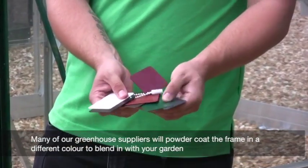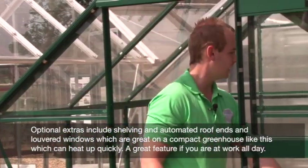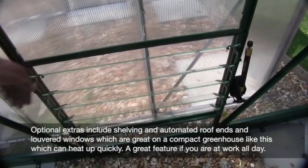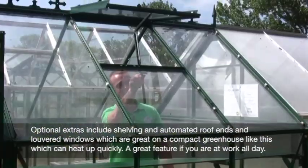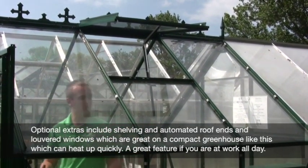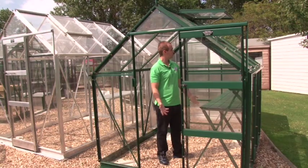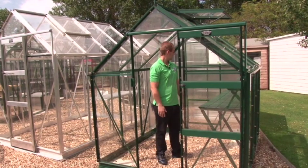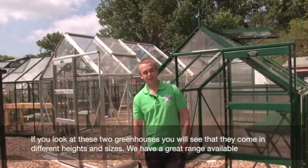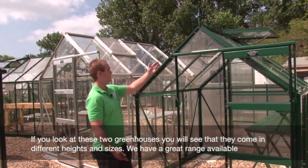We can also supply optional extras such as shelving to length, louvre windows which are automated, and an automated roof vent up here. Having automated vents with a greenhouse this size is great because it heats up really quickly - so if you have a full-time job, it's great to get it open and air out. Greenhouses come in all different sizes and heights to meet your needs depending on your crops.